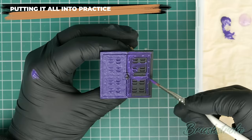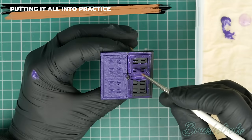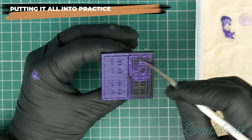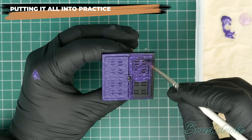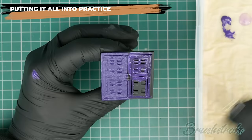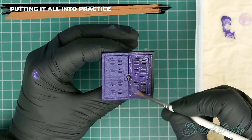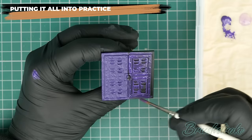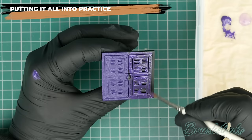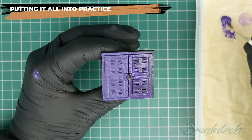Now I know what the consistency needs to be, I can get that feel quite quickly and load up my brush to carry on painting. One thing to note is brush control: now that the paint is flowing cleanly and smoothly from the brush, you want a very light touch — don't press hard against the surface. The paint should flow like ink straight from the brush. Just touch the bristles to the surface and the paint will do the work, flowing from the brush without any need to force it.